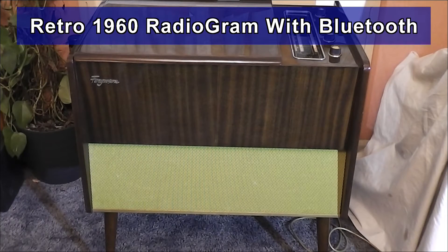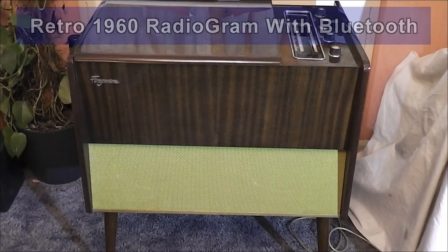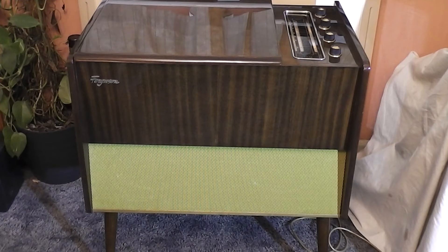This is a short video about the modifications to this radiogram. It might look like an ordinary radiogram, but I've made quite a few modifications to it.